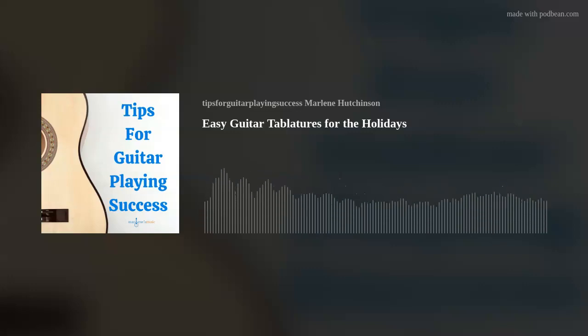I hope this episode's tip has helped you to continue expanding your guitar playing skills and knowledge. If you'd like to learn more, please check out the many learning resources available at marlenesmusic.com. Thank you for joining today's podcast, and as I like to say, play on!